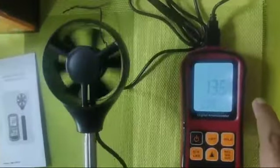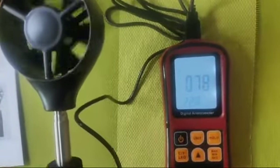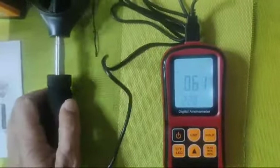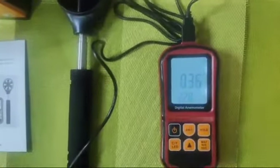You can see the speed changing as the fan is moving. This is how you take all the readings from this anemometer. This anemometer comes with a guarantee of six months.